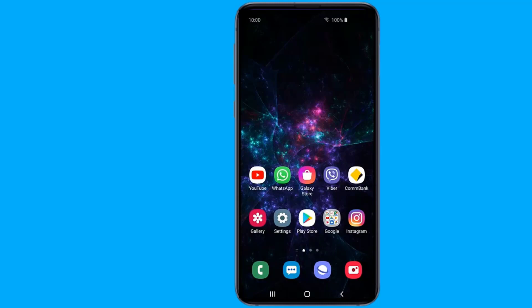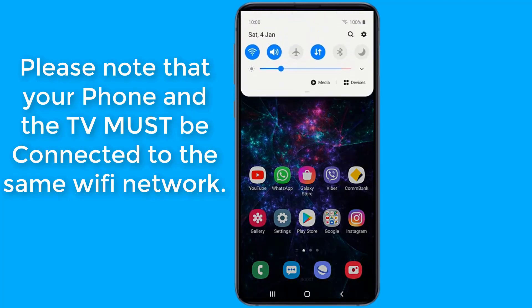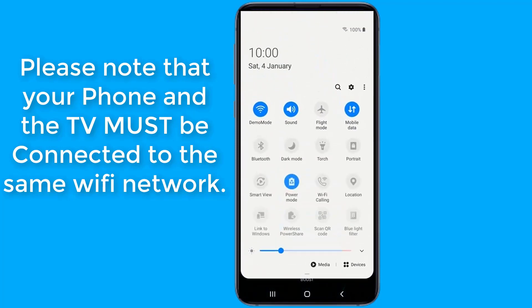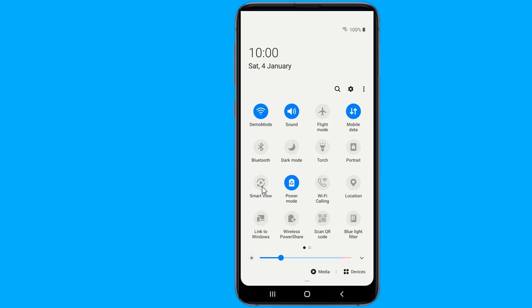There are times when you're watching something on your phone and you want to share it with a room or just see it on a bigger display. If you have Android devices, there are a few options including built-in features and third-party apps. In this video, I will show you the easy way to connect your Android phone to your TV wirelessly. Please note your TV should support wireless display and must be connected to the same Wi-Fi network as your phone.